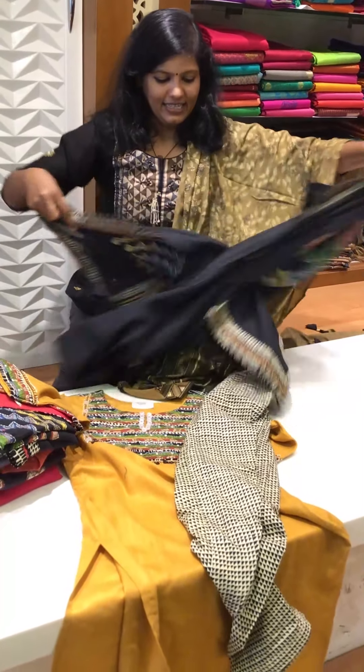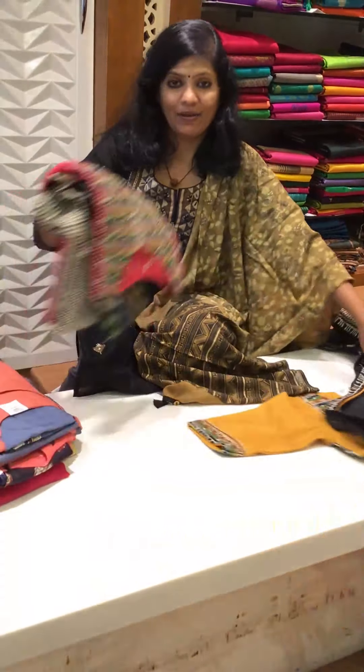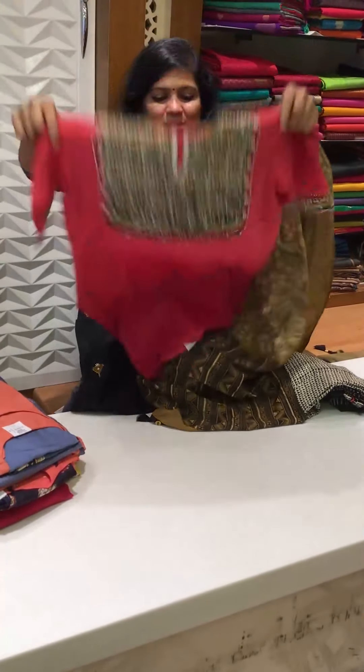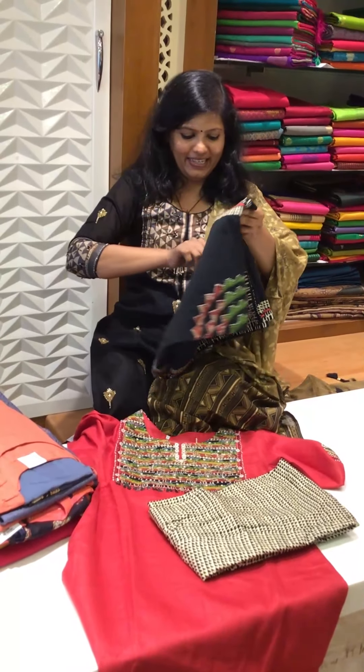See how beautiful it is — the dupatta is so beautiful in this, and this is the patch dupatta for this. I have got one more color like this as a new addition. This is how it looks — the top, pant, and the same patchwork dupatta.